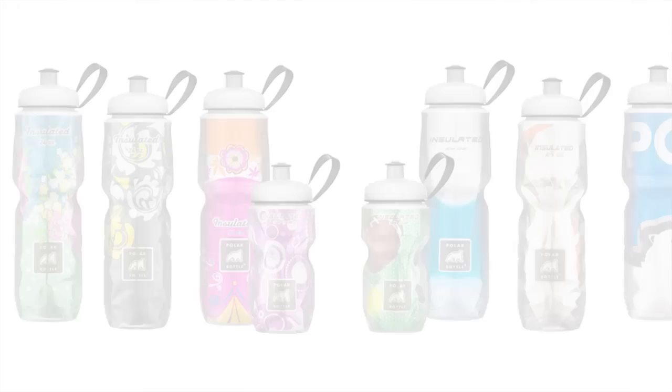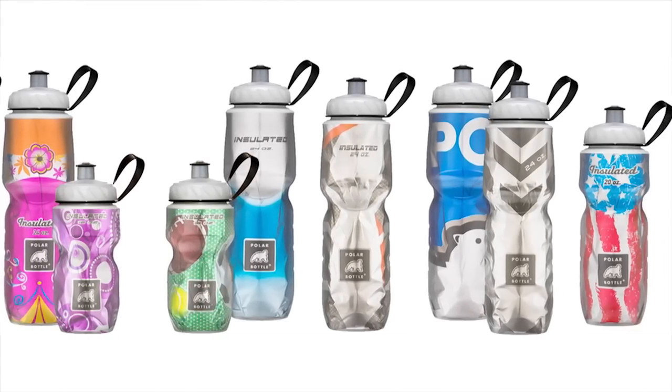With over 70 graphics, you can find a water bottle that is unique to you. All bottles come with a removable lanyard for easy carrying.